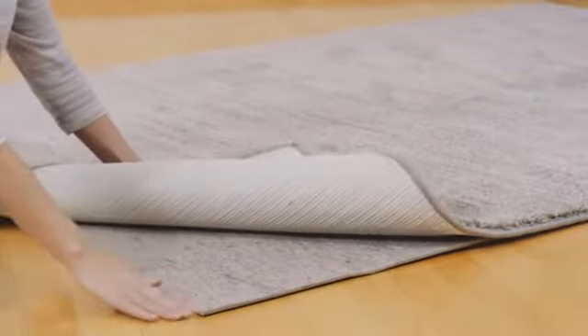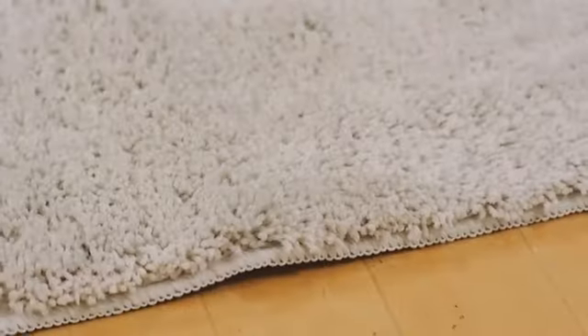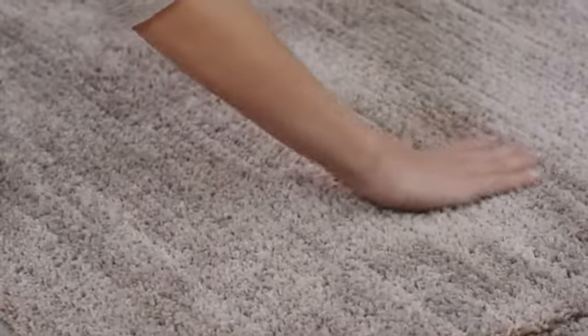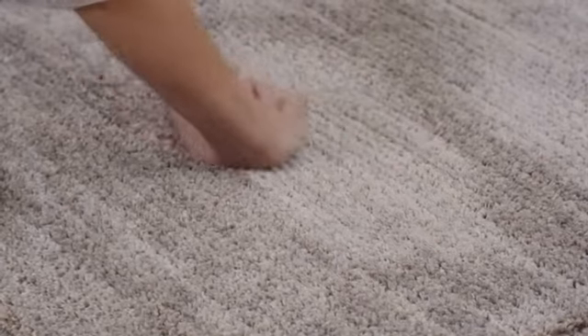Rug pads provide safety by preventing the rug from slipping, bunching, or wrinkling, making vacuuming easier. They also add a layer of cushioning, making the rug feel more luxurious when walked upon. If you have children who like to play on the floor, it creates a softer surface for playtime, too.